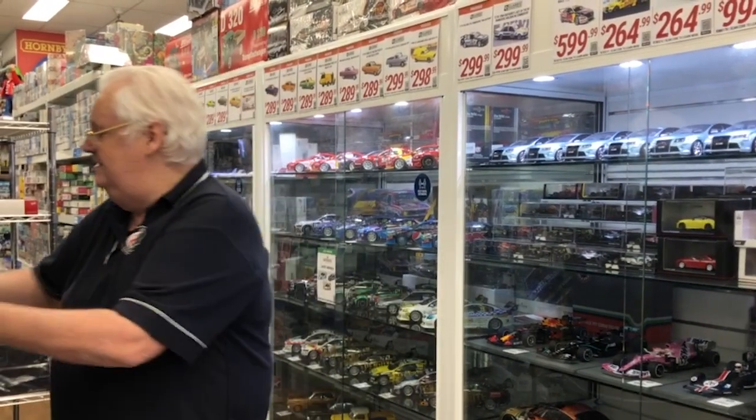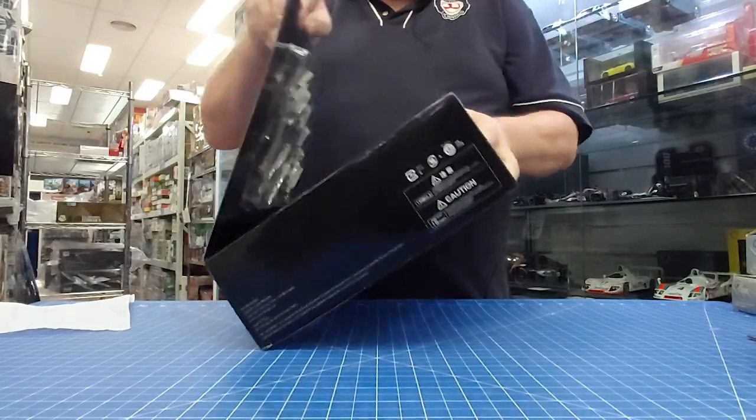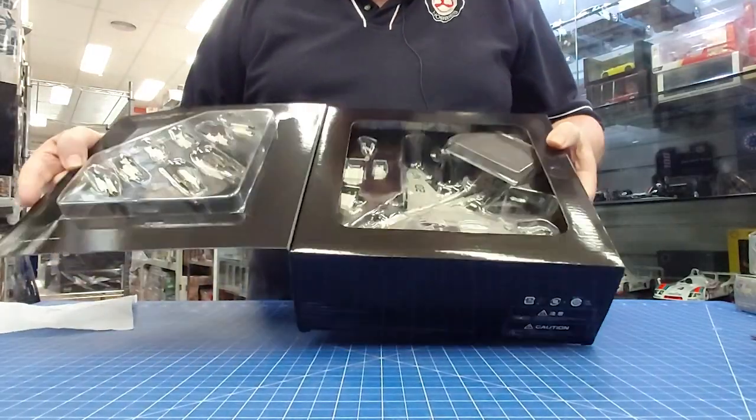So if you're looking to build your Australian collection military-wise, we've had quite a lot in and there's more to come — a few other new bits and pieces as well. Keep an eye on our website for that. But now let me show you some of the other things that came in.